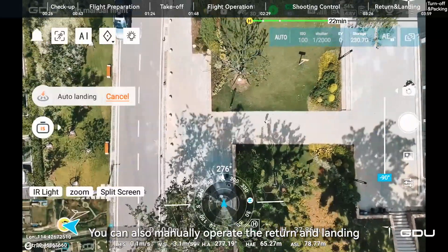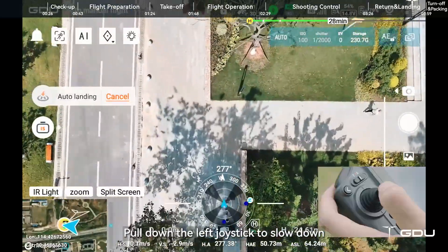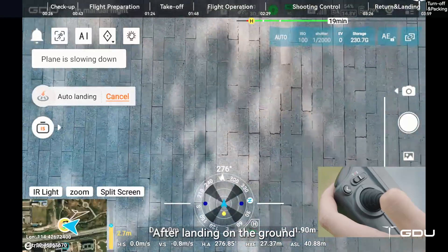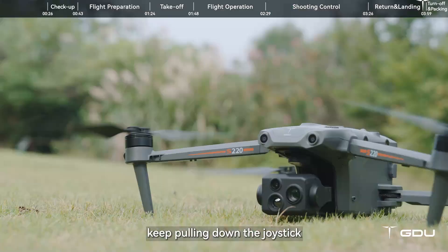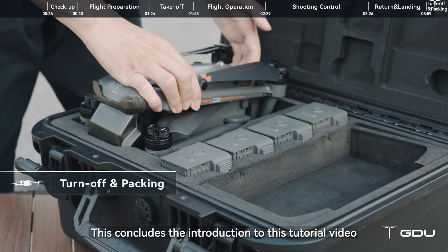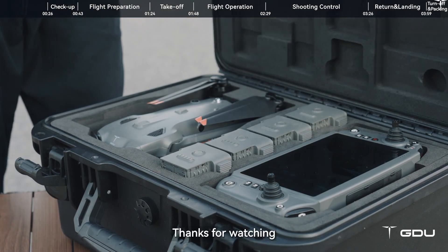You can also manually operate the return and landing. Pull down the left joystick to slow down. After landing on the ground, keep pulling down the joystick until the motor stops. This concludes the introduction to this tutorial video. Thanks for watching.